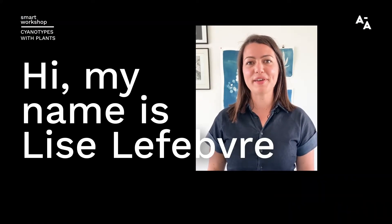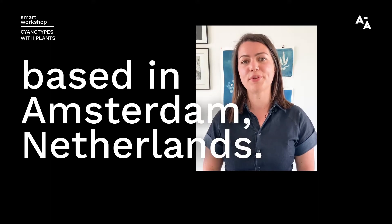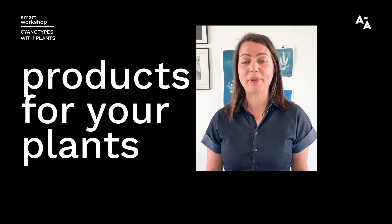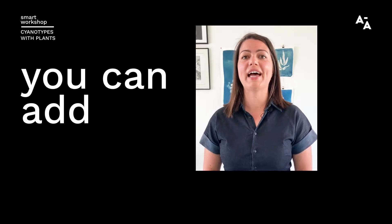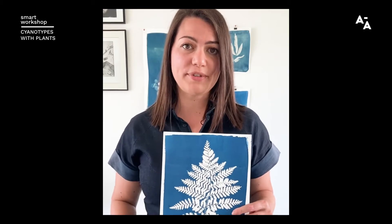Hi, my name is Lise Lefebvre. I'm a designer and the owner of Botanopia, based in Amsterdam, the Netherlands. At Botanopia, we design and create products for your plants, for every kind of plant lovers, so you can add more products to your home and create beautiful décor using your plants. This is my craft therapy idea in collaboration with Tadan. Today, I'm going to show you how to make beautiful blueprints — cyanotypes — using the power of the sun and plants.